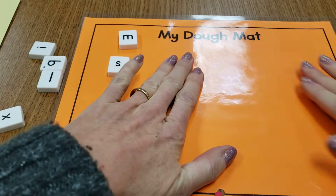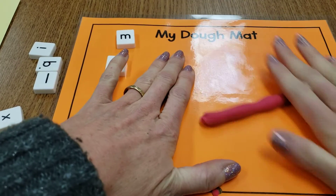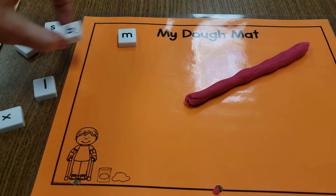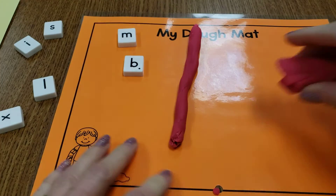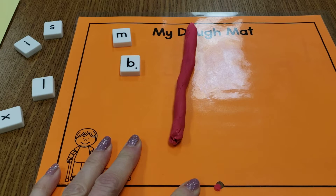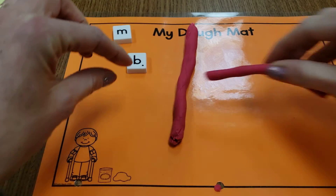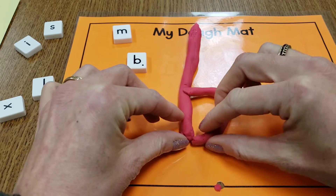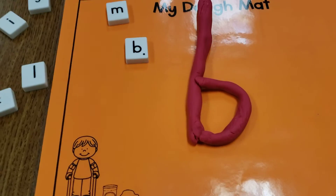Let's roll! Really pushing hard, getting it flat. Let's try a letter friend — let's do letter B. Make a straight line down. I'm going to roll some more Play-Doh to get that next part to go around. See that little dot there? That dot means it's the bottom, so I'm going to hold it with that dot on the bottom. Let's see if I can get it to stick. There we go — the letter B!